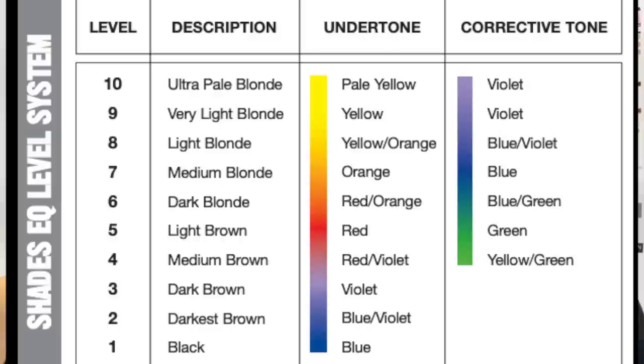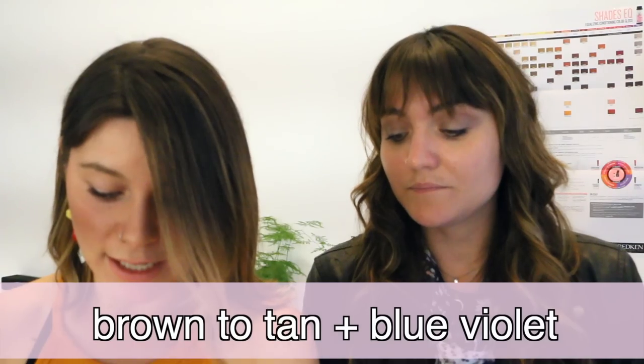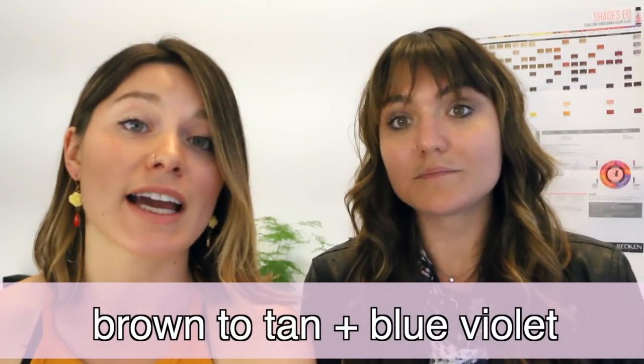Level 5 is a light brown — the undertone is red and the corrective is green. We use 5N constantly: it's brown to tan plus blue and violet. The N series has that warmth, that neutral tone so you don't look too green or blue, but it also has the corrective blue and violet in it, so it really does keep it natural.